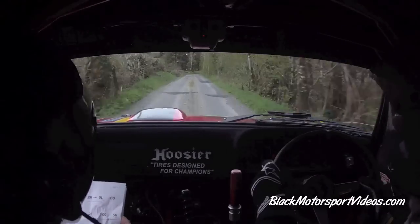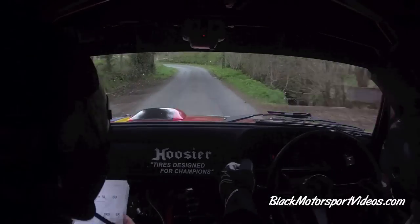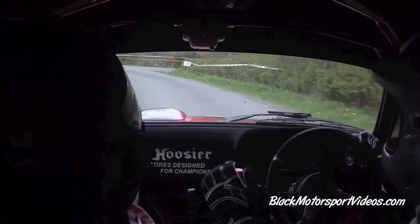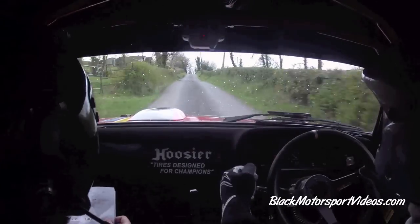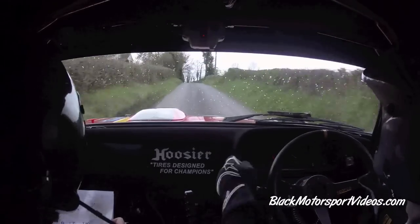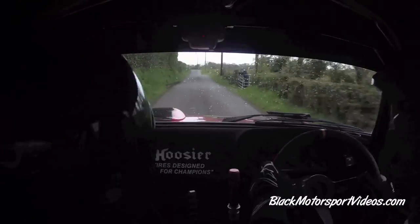To a flat two right, 100. Five left, tightens into a six left. Uphill into me. 60 up. Flat crest, 170 over small crest. Stay left in the middle on crest jump, 130. To a fast six left. One right over, go on. That's the line.